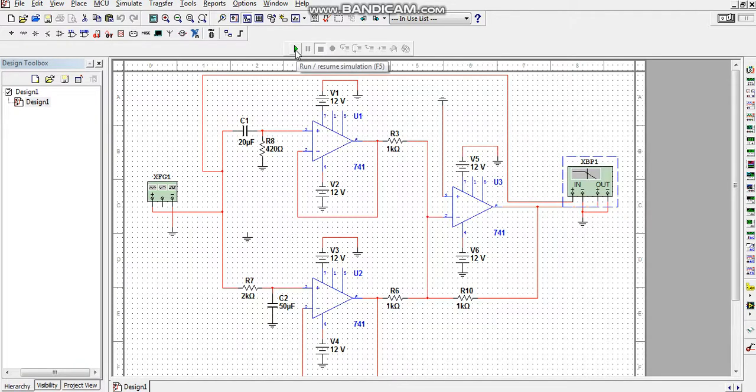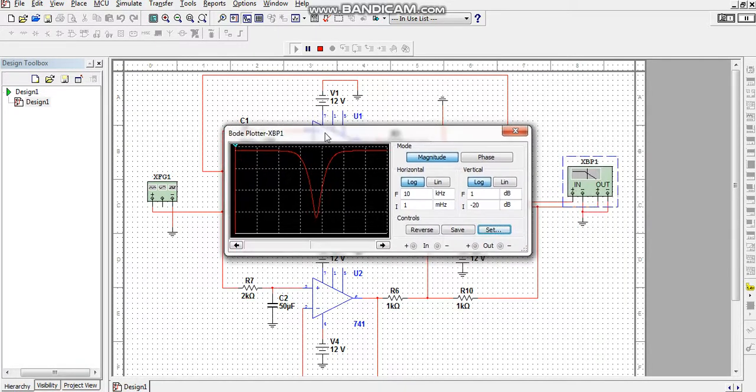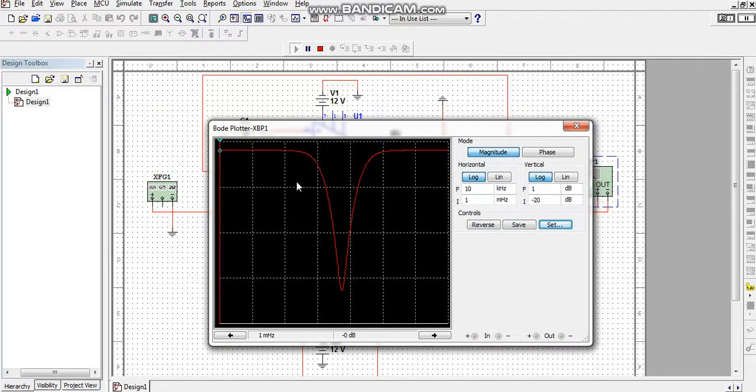Now I will simulate the circuit. I click the Run/Simulate button, then double-click on the data plot. Here you can see the graph showing the band-rejection response — the filter rejects only this band of frequencies and allows all other frequencies outside the band.